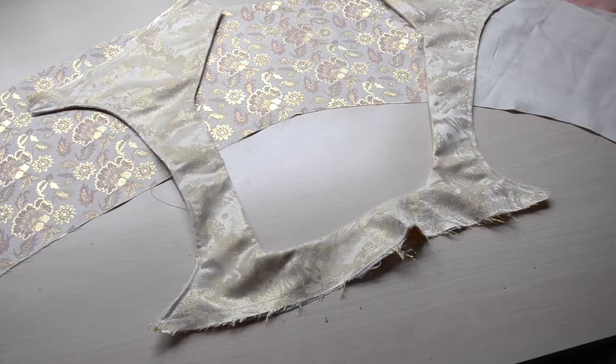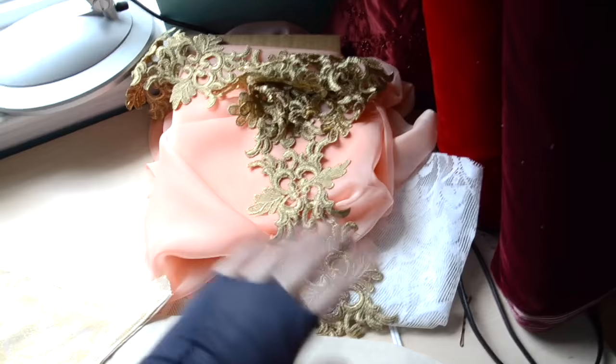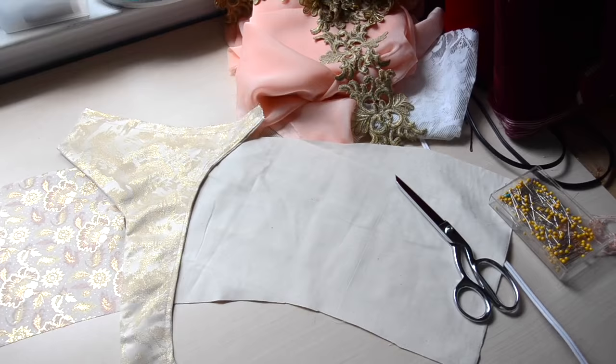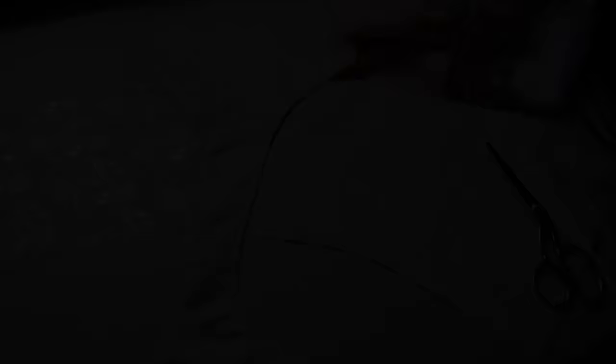I cut out the body of the bodice and ironed the top edge inward by a half inch. I'm going to sew them together and then try to come up with a beading design for the bodice. I was originally just going to embellish around the flowers, but now I think it might be cool to do a design at the center, potentially based off the swirls in this trim since it will be used as a waistband. I also cut out the lining and need to add boning channels before sewing it on.